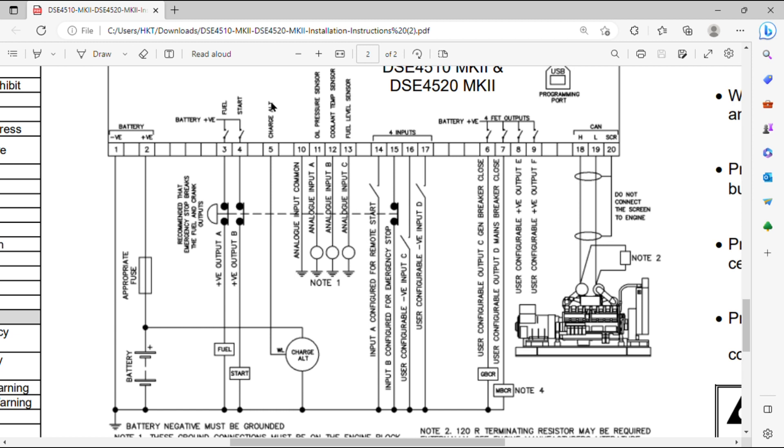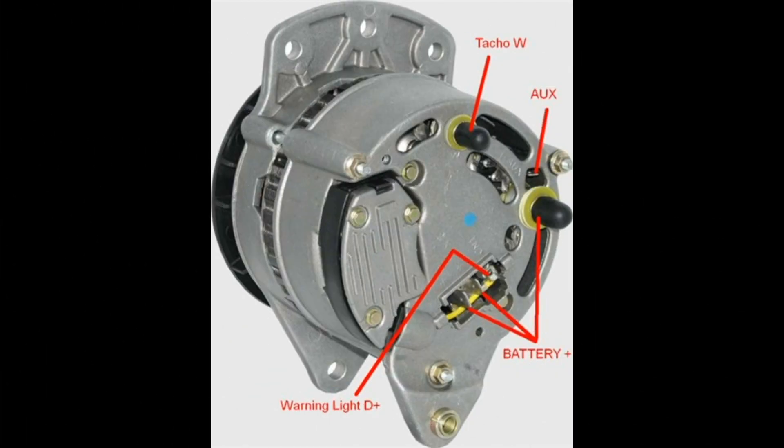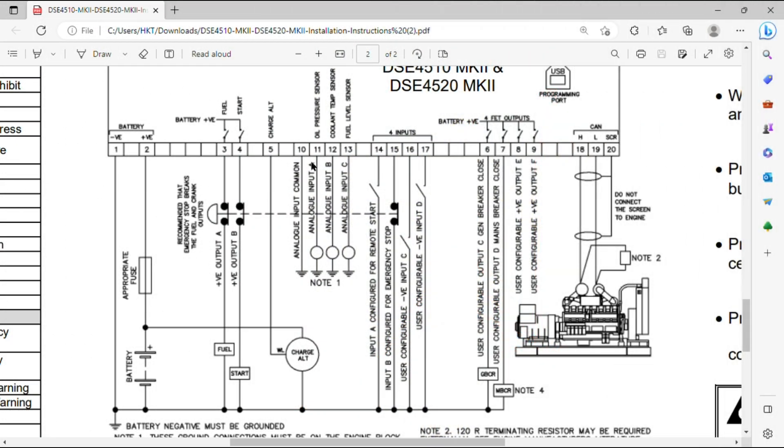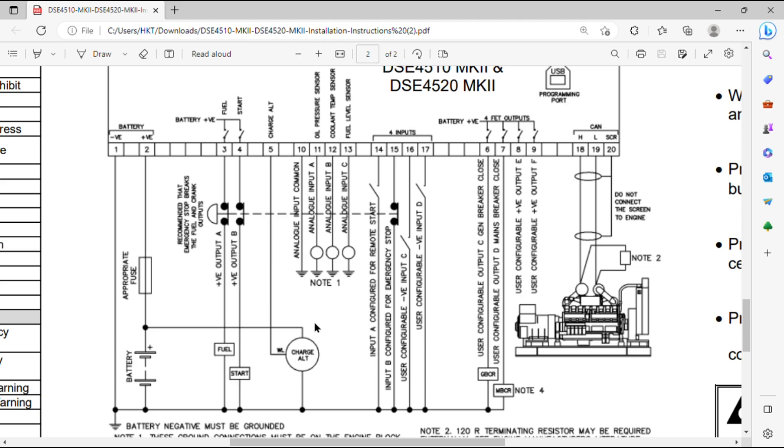Number 5 is the charging alternator point, which will be connected to the WL or D+ terminal of your charging alternator. You also need to connect the ground on number 10. The ground connections must be on the engine block and on the sensor bodies as mentioned in the manual — the sensor bodies should already be tightened into the block. Make sure the negative is available to these analog inputs.